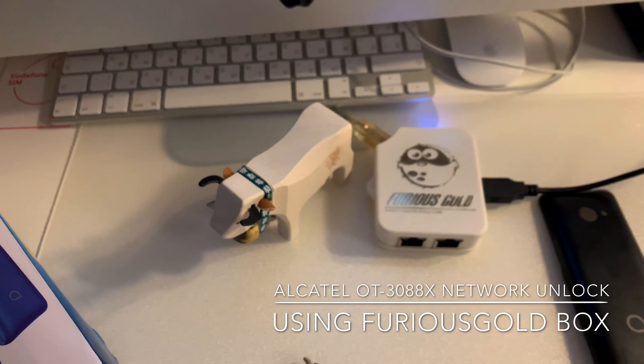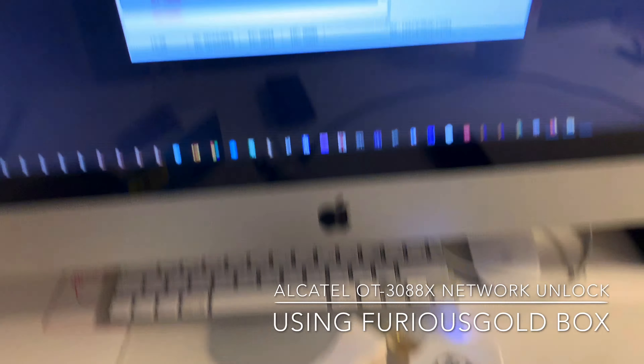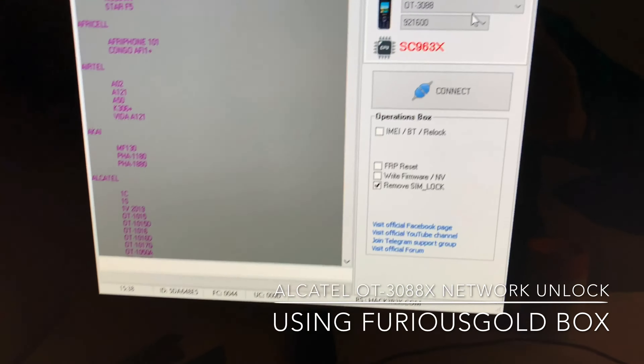In order to unlock this device, I'm going to use Furious Gold Pack 2 and SPD Service Tool software from it.